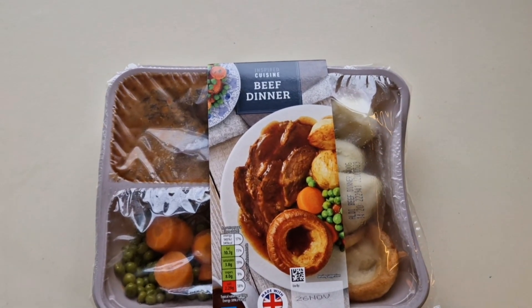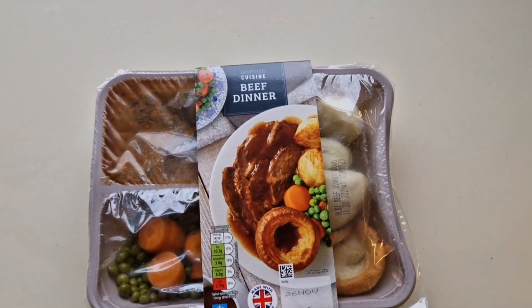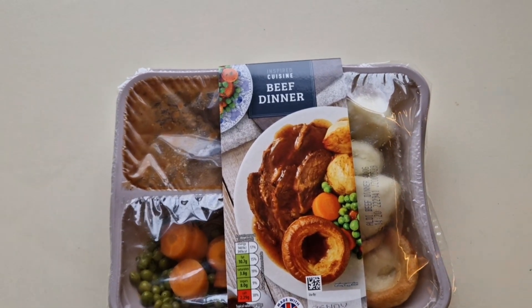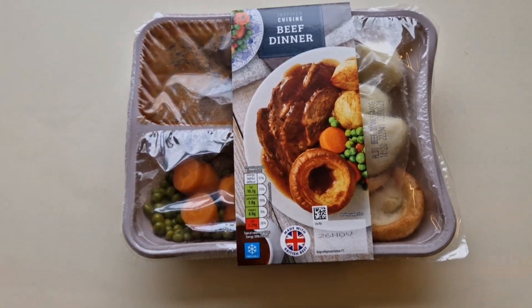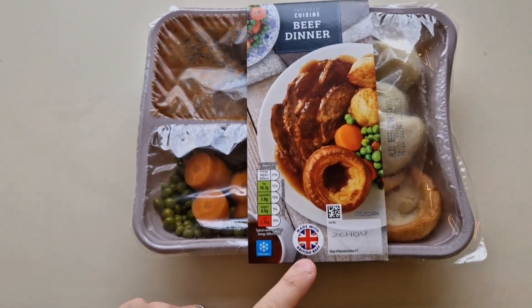Hope you're all doing well and thanks for watching. I've been shopping at Aldi - come and have a look what I've got. I spotted this and it said 'new' on the shelf sticker. I don't know if it's been out before, please let me know in the comments. It's a beef dinner - there's the serving suggestion and we've got a little traffic light system on here, made with British beef.